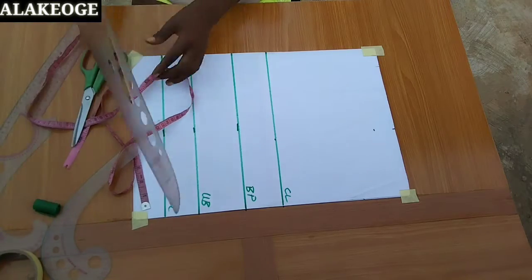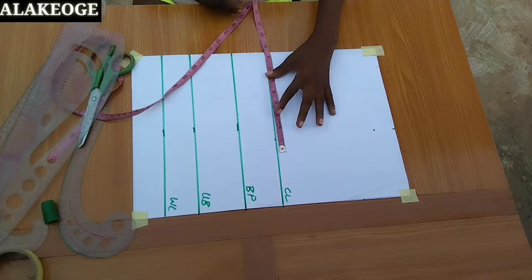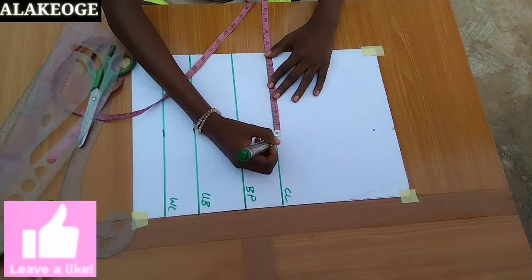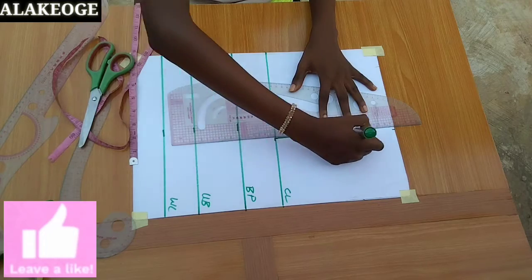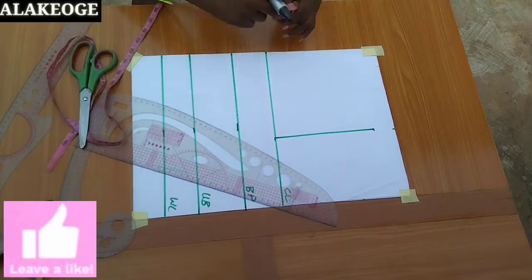On my chest line I'll mark half of my shoulder measurement again. My shoulder measurement is 14, so 14 divided by 2 equals 7. From there I'm going to mark it straight to where we came down for the shoulder slope. The next thing is to mark the basic neckline of 3 inches. If you're working with plus-size measurements, you can use 3.5 or 4 inches.